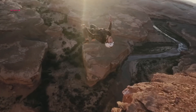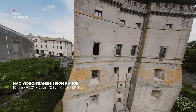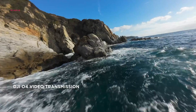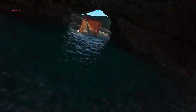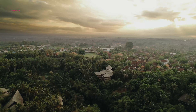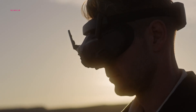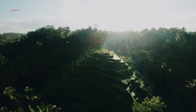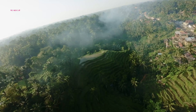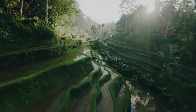The DJI Avata 2 ushers in a new era of seamless FPV experiences through advancements in both transmission range and latency. While the original Avata provided a dependable 10-kilometer range, the Avata 2 extends this operational envelope to a remarkable 13 kilometers, allowing pilots to explore vast landscapes and capture breathtaking footage from greater distances. Beyond the impressive range extension, the Avata 2 boasts industry-leading low latency, clocking in at a mere 24 milliseconds at 1080p/100fps, translating to near-real-time responsiveness — a critical factor for precise maneuvering and an unparalleled sense of immersion.